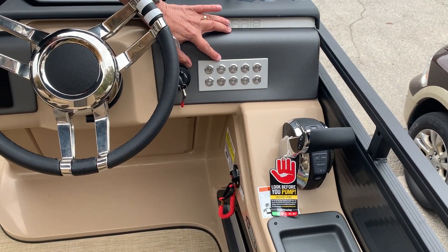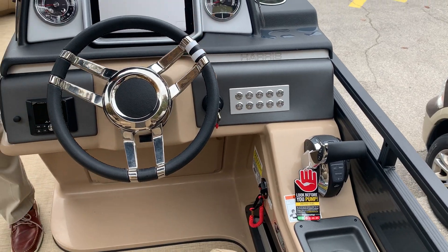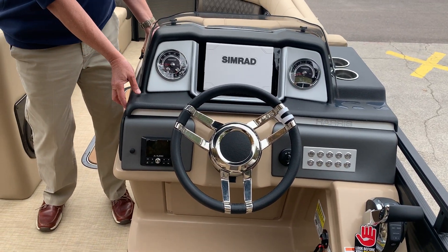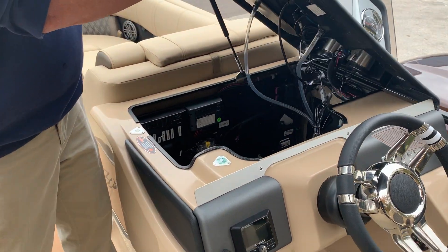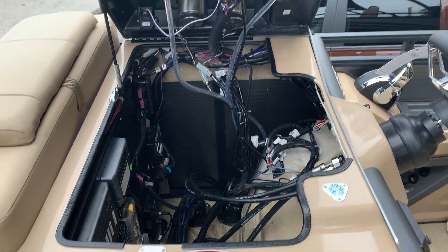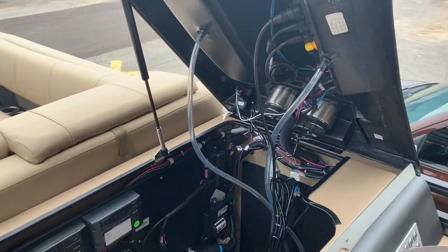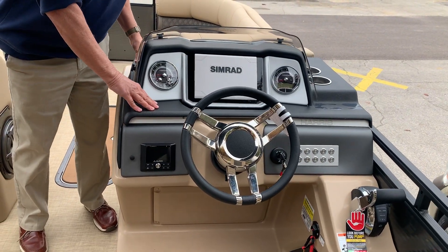And the total lighting package, which gives you the C-zone lighting. One other option on these that most people don't know is how easy it is to get into all the electronics of this boat — they're just right under here on the console, just snaps up, snaps down. Very easy.